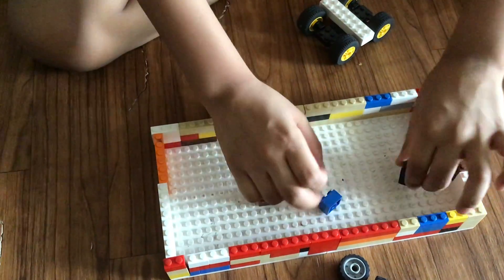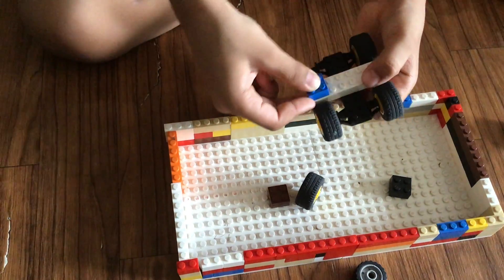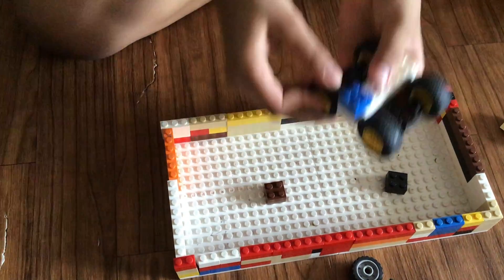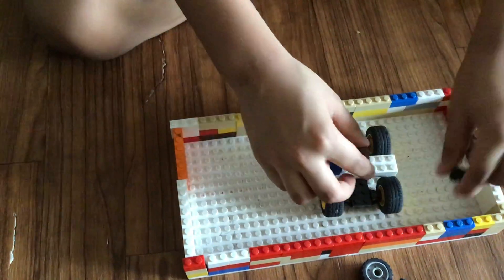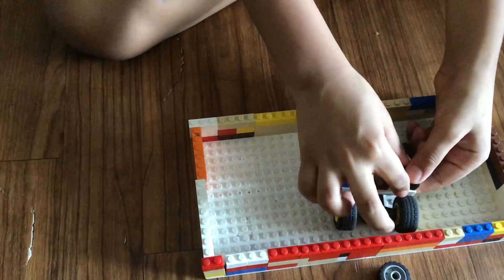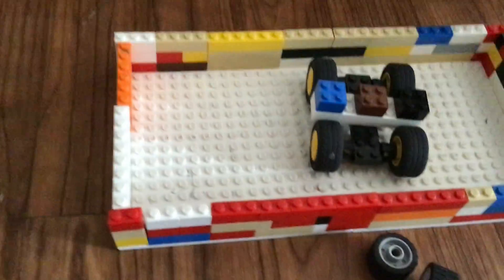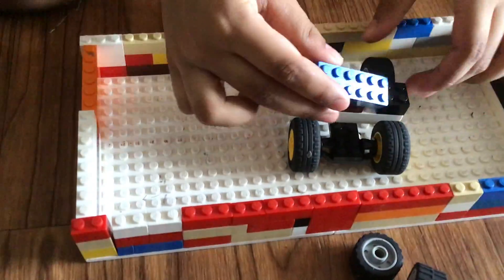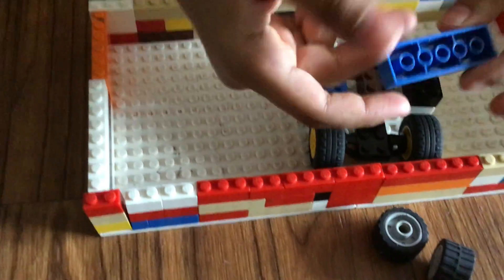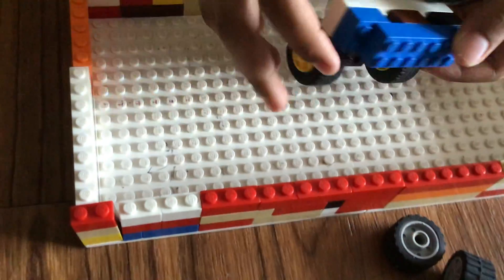These are C-squares, you can see. You are going to attach them on this side, like this. You are going to put them like this. When you put them, then you are going to get this — and do it over here, like this.